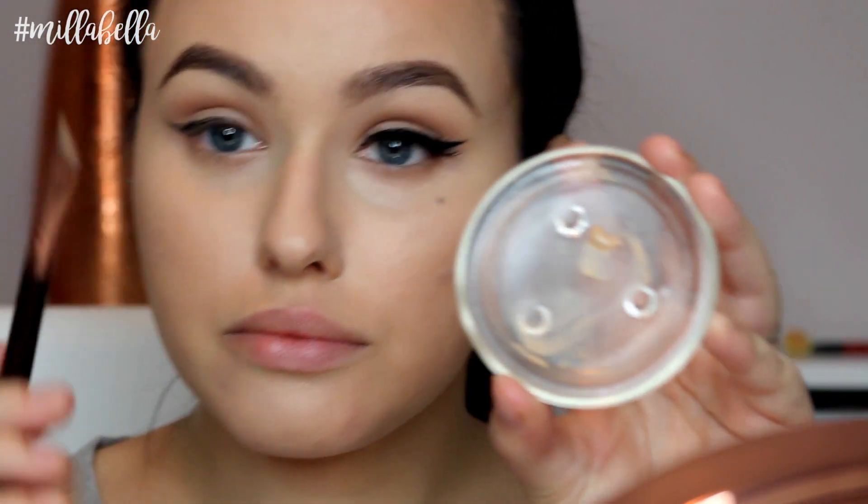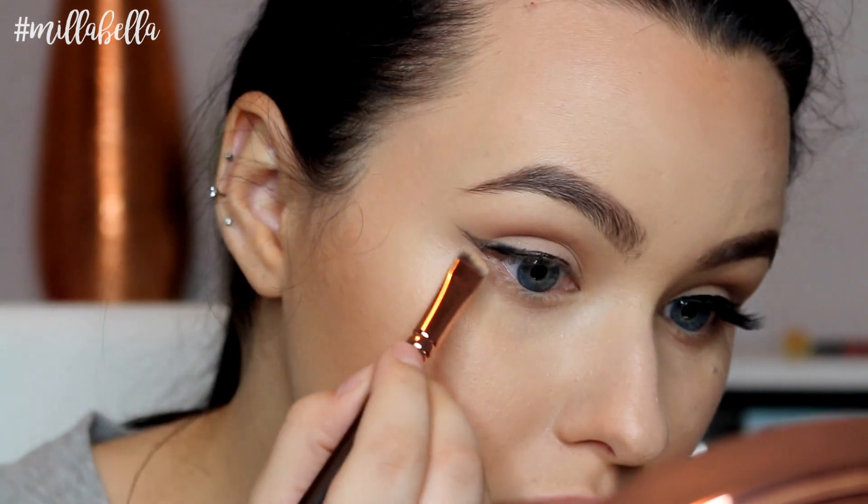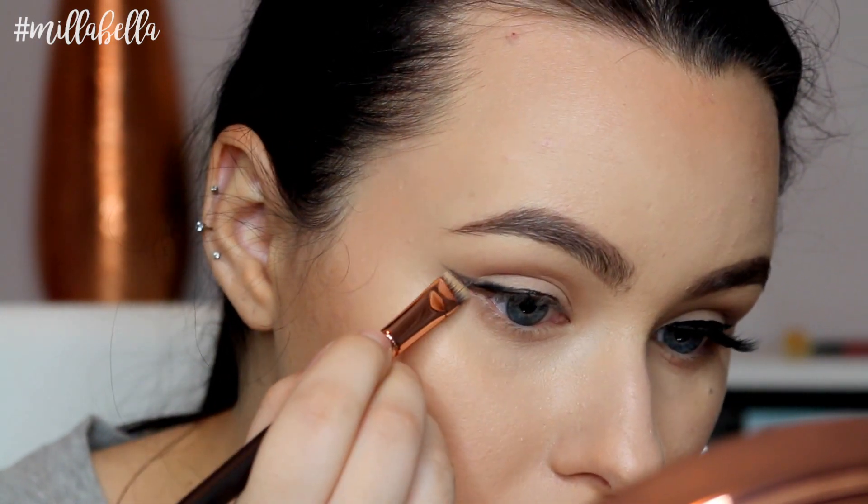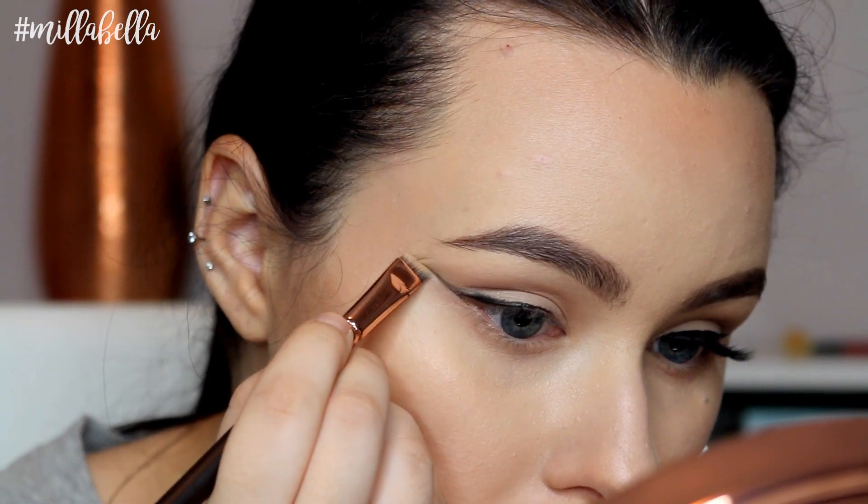So to clean up any mistakes I've made, I'm just taking a little bit of foundation or concealer and using a small angled brush to clean up the bottom of the wings so it's nice and sharp.